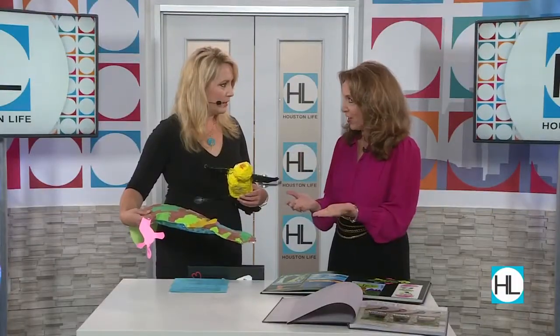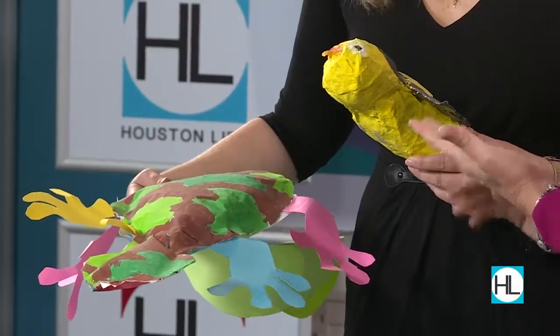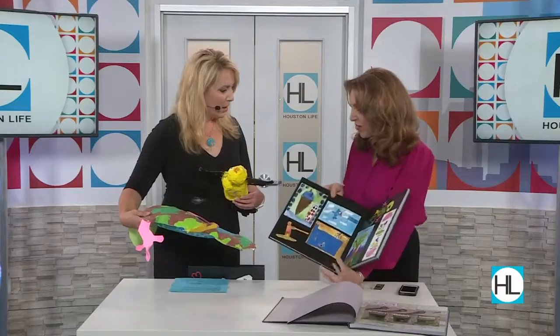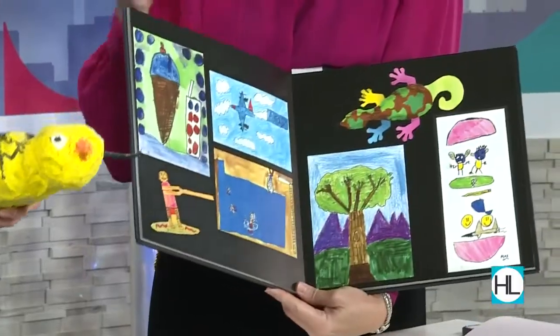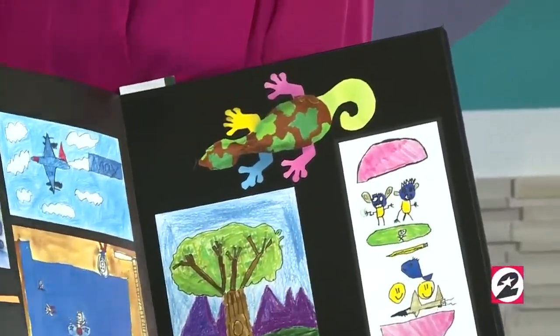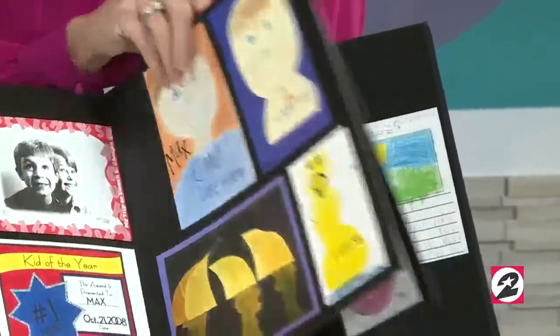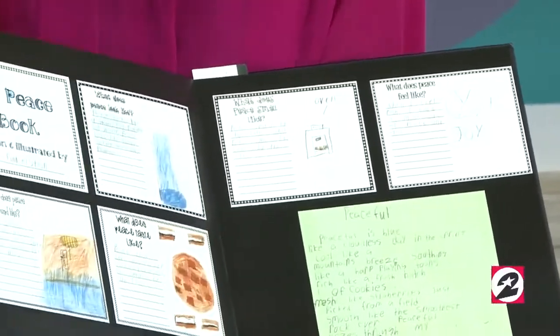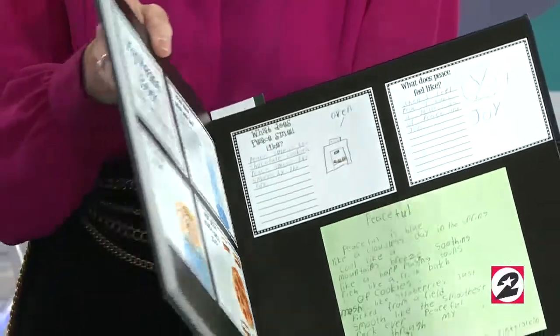Or you can digitize them, which could mean scanning them if they're flat or taking photographs. And once you do that, you can make them any size you want. So that giant blizzard goes into this book among all of his artwork. In this particular child's case, which is typical for a lot of kids, it ends up being boxes and boxes that take up a lot of closet space.